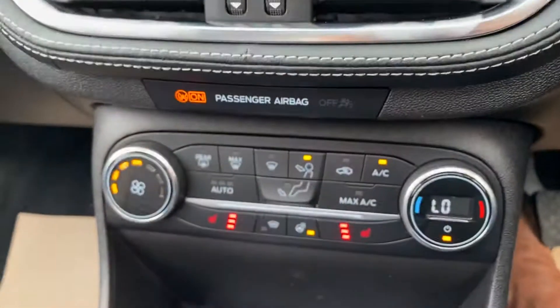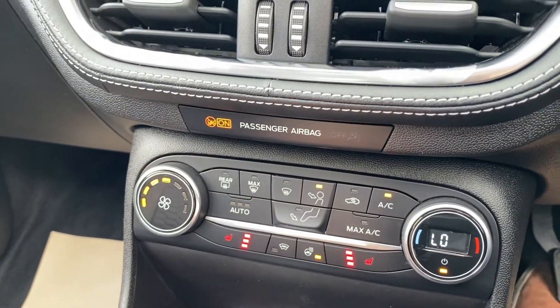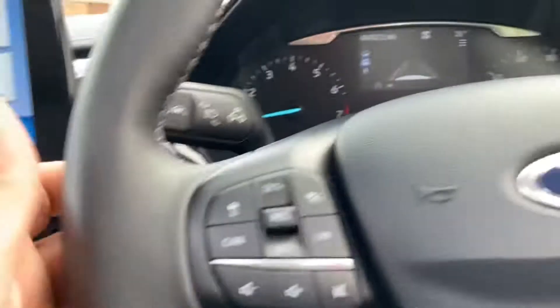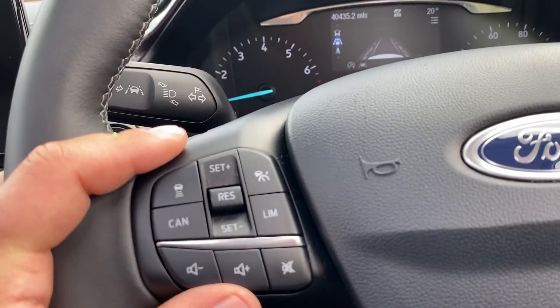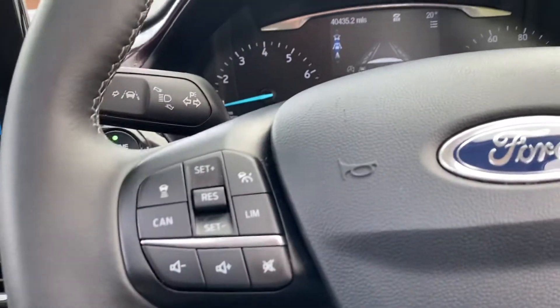Moving down, you've got your air conditioning controls over here. You have heated seats for both the driver and the passenger, and you also have a heated steering wheel. This car has guided cruise control, so it's got a radar at the front and it will follow the vehicle in front. You've also got your speed limiter and all the other usual steering wheel controls.